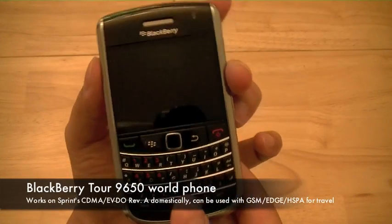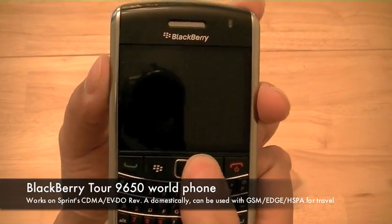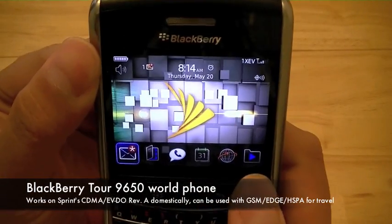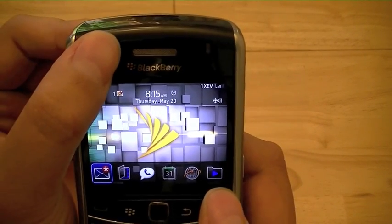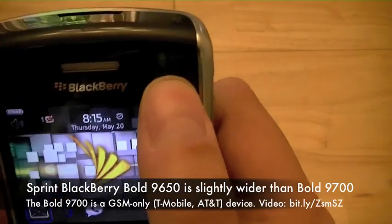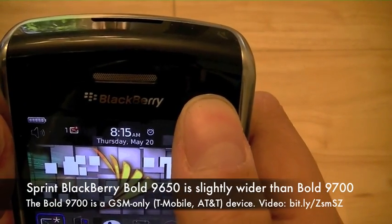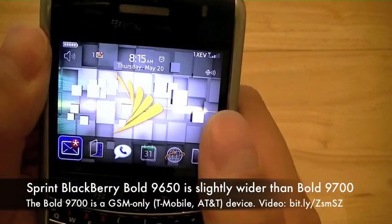The phone itself is a standard QWERTY keyboard phone in candy bar form factor. It has a 2.4 inch half VGA display with a speaker grill on the top. On the upper right hand side is an LED indicator light that flashes whenever your device shows any notifications or alerts.